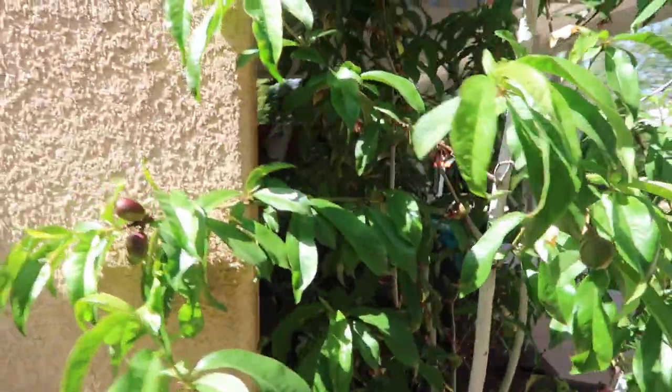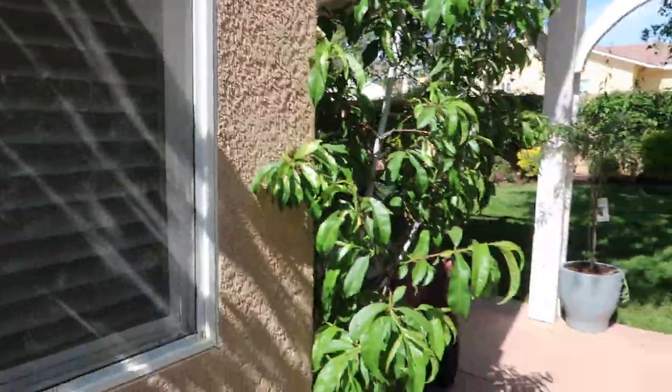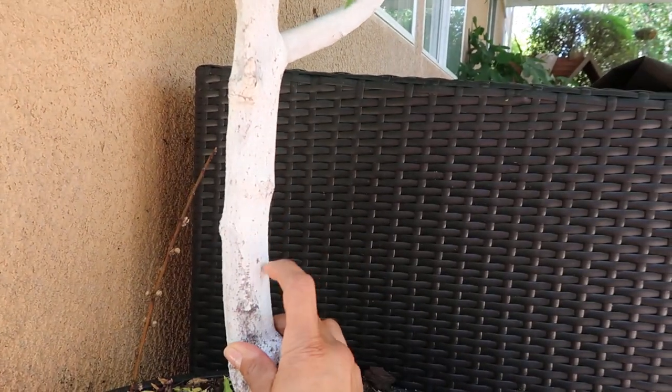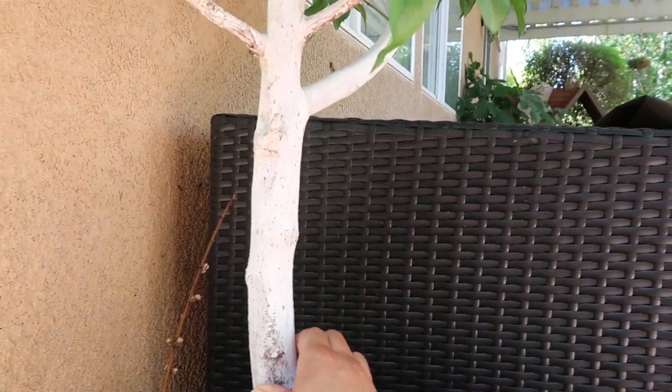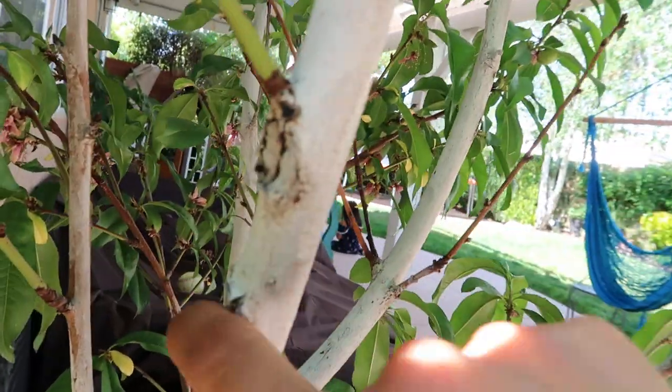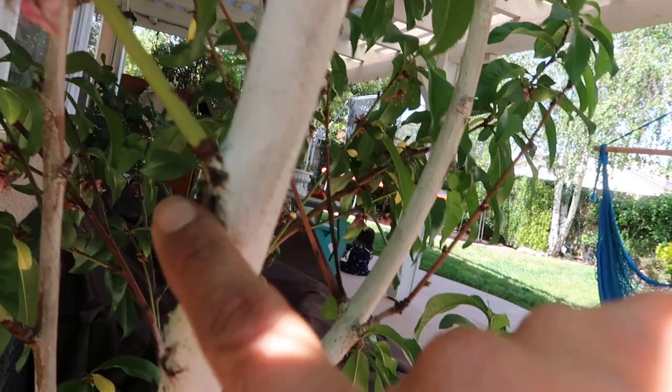Honestly, if I get 10 to 20 fruits out of this tree I would just be so happy, because each fruit is just amazing. This was also the same tree that I used the IB Organic product on when I was having sunburn issues. I thought it was gonna die on me when I found the sunburn — it was right here and right there — and as you can see, by using that product it definitely made a huge difference and it stopped the sunburn damage.